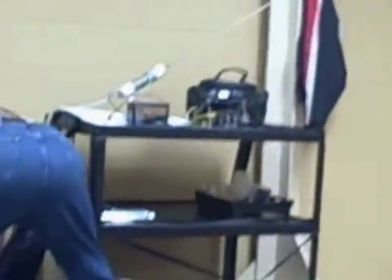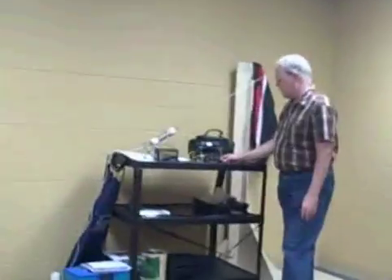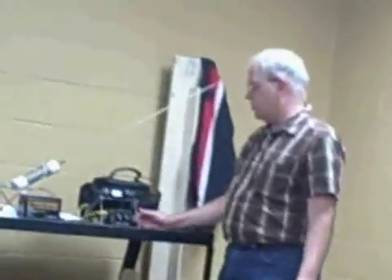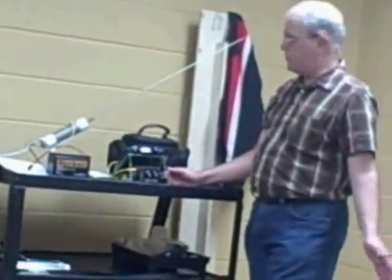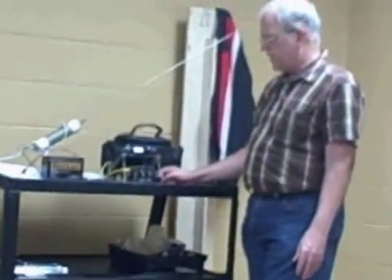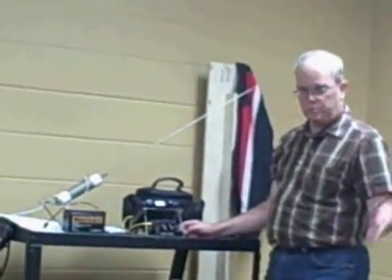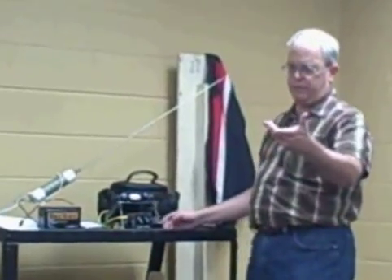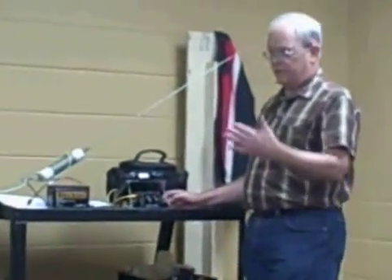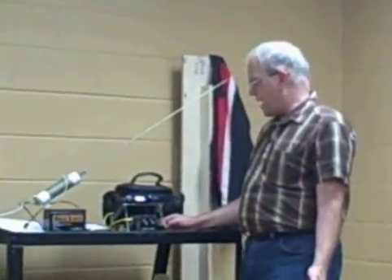And this is my keyer. With low power operations, the more efficient a mode you can use the better. Although you can certainly use single-sideband — there's no difficulty with that whatsoever — but CW is a good mode to use. Fernie mentioned PSK-31. I've got a signal link myself, but I don't actually use it QRP; I use it at home running a little bit more power.